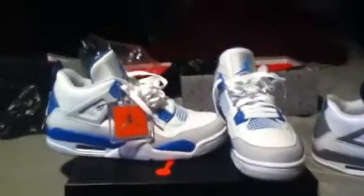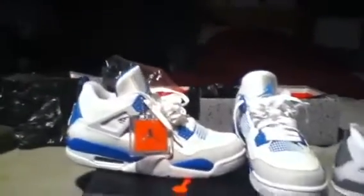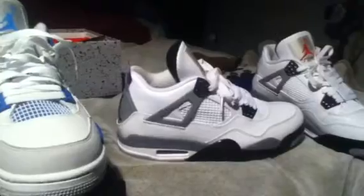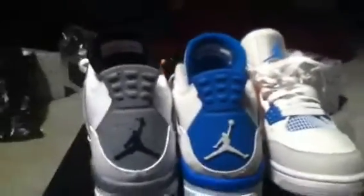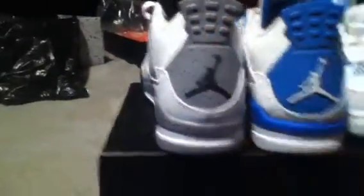What's up YouTube, P back at it again, another shoe review. Got the Military Fours, just picked them up not too long ago, doing a quick review on them. I have the Cement Fours here too for comparison. The Cement Fours overall look bigger — like the back tab on the Military Four is smaller. You can see with my fingers there, it's not the same. But let me get that out the way and get into the shoe.